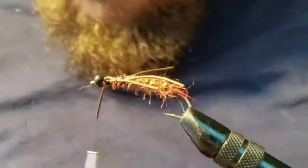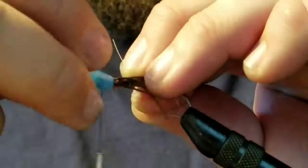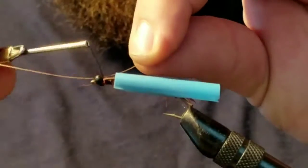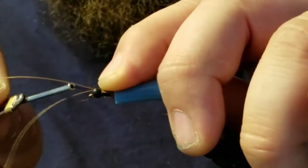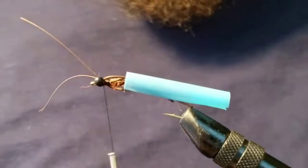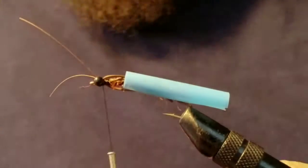Go ahead and attach the antennae on there. It's a lot easier if you have this little straw tool — look at that, the legs are out of the way. It's so much easier. Get it to the right length and secure it on there right behind the eyes. Nice — perfect, looks good.